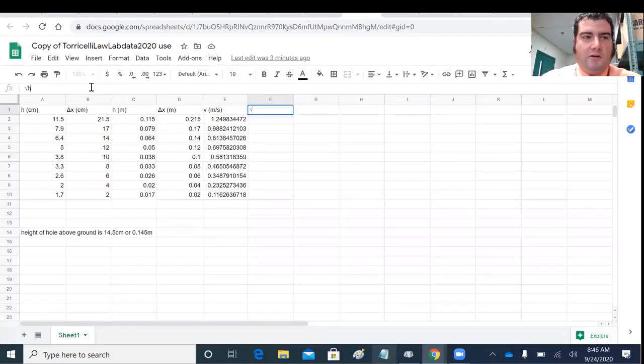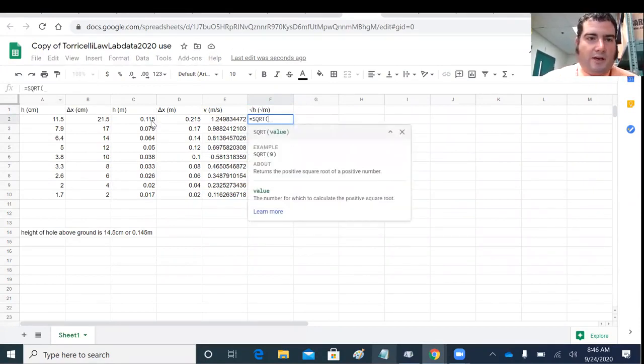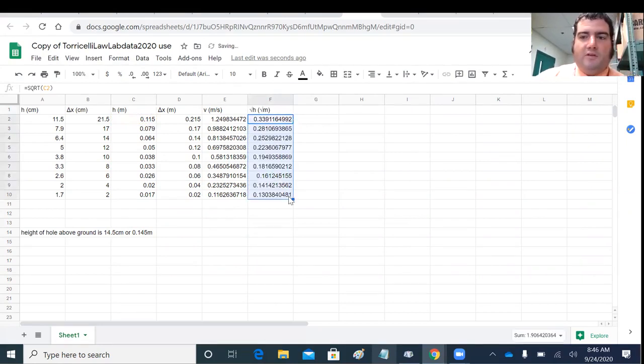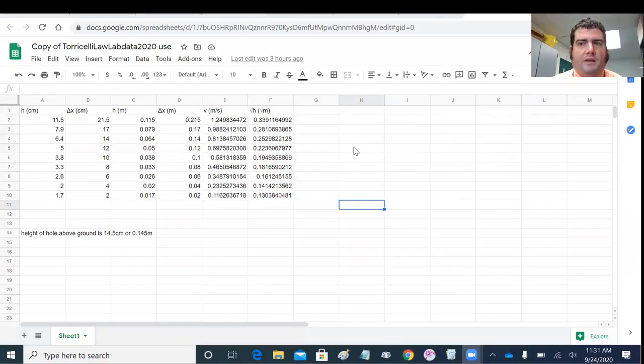I'll add a column for square root of H — the unit is square root of meters. The formula is just =SQRT of all the height values. Making a graph is unique to each spreadsheet program: there's a different way in LibreOffice, a different way in Microsoft Excel, and I'll show you Google Sheets as of September 2020.